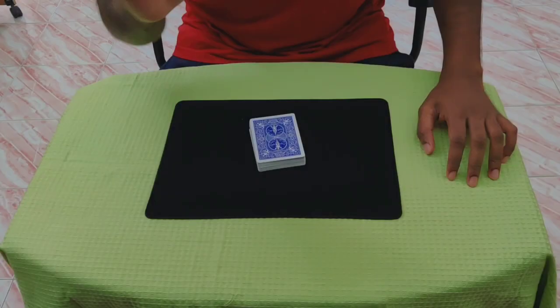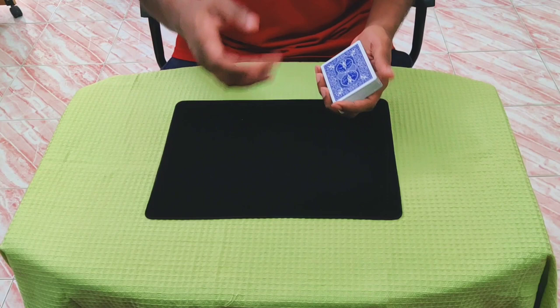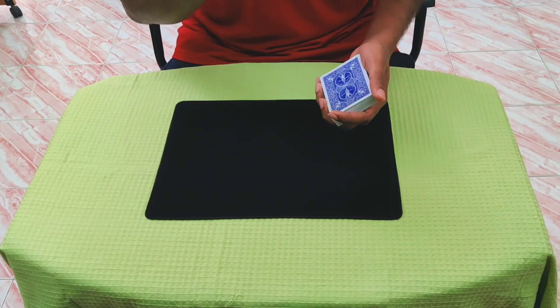Hi guys, I hope you're all doing great. Let me show you one of my all-time favorite card tricks. The reason why it's my favorite is that usually for card tricks you actually need to keep track of 52 cards, but for this one all you actually need to worry about is just two cards.